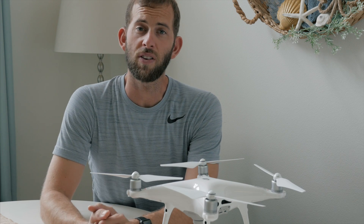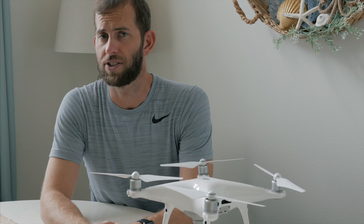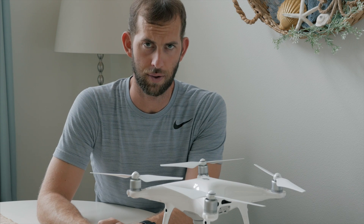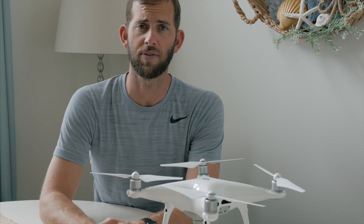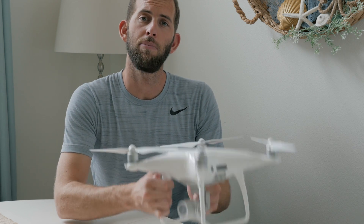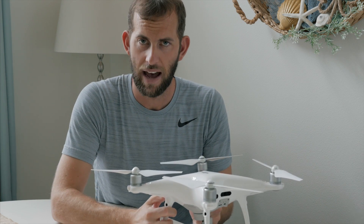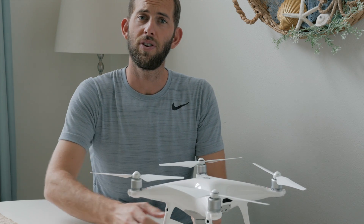Welcome to today's video, which is all about the five things that you need to know about the new DJI Matrice 200 series drone, which was just announced by DJI, and in addition what it might mean for future iterations of the Phantom series and the Mavic Pro series.